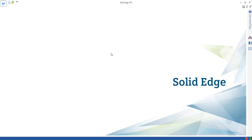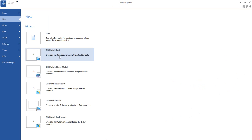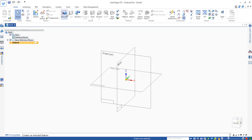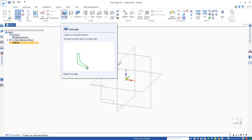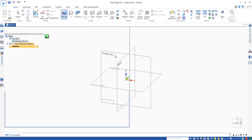Hello, in this video I'm going to explain how to make a circlip. We start with a new GB metric part. We use the extrude to make this circlip. We select the front plane and draw the profile.